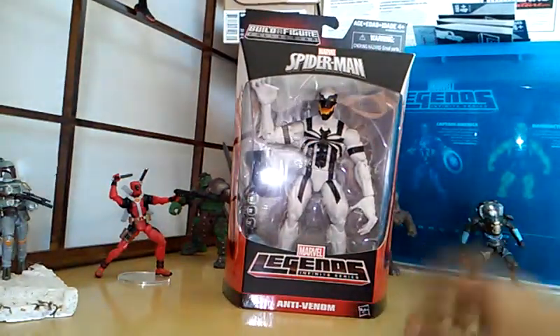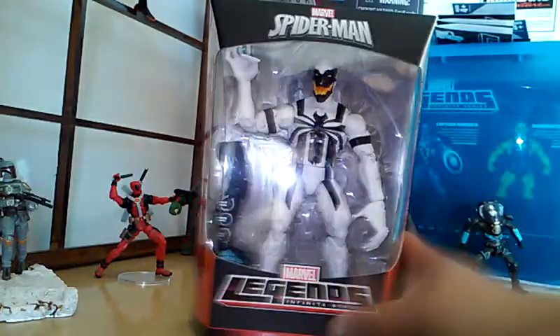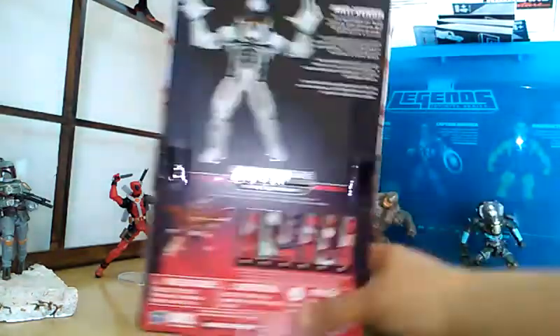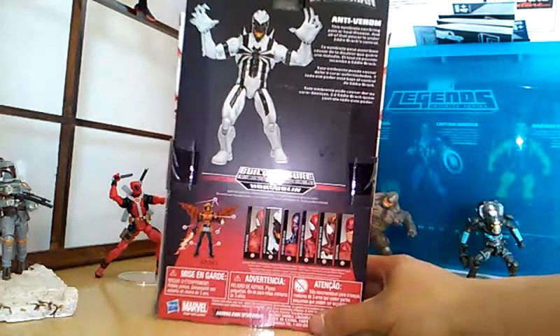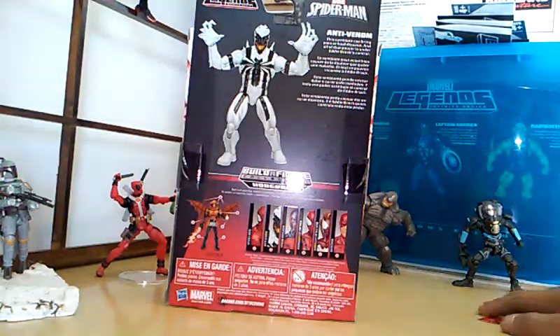So yeah, let's take a look at the packaging if you guys want. I don't really care about the packaging. The picture of him — Anti-Venom — it reads: 'The symbiote can bring pain or heal disease, and all of that power is under Eddie Brock's control.'